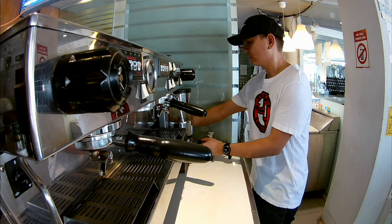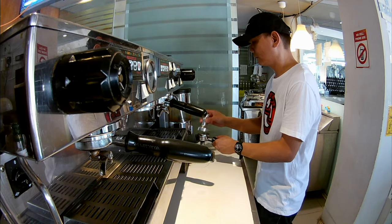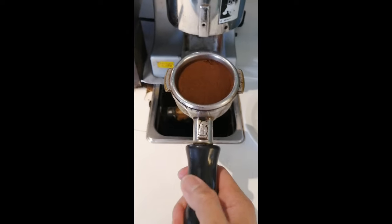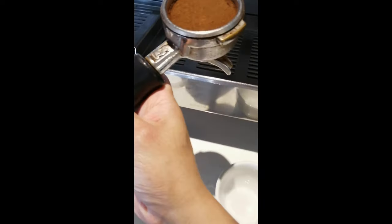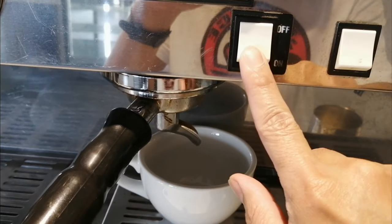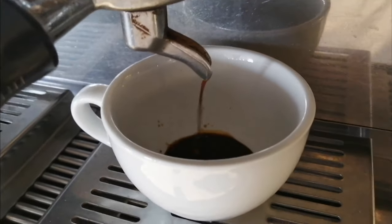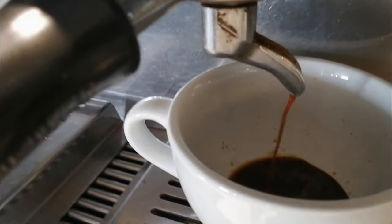Una, kailangan natin mag-grind ng espresso beans para magawa tayo ng cappuccino. Gumamit ako ng manual mode para matantya ko kung ilang espresso ang gusto kong makuha.